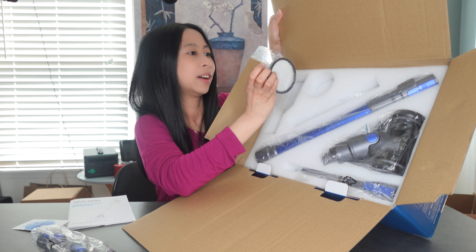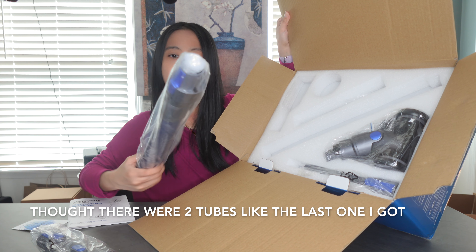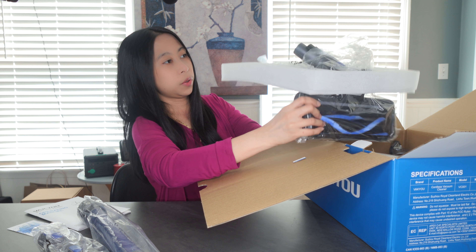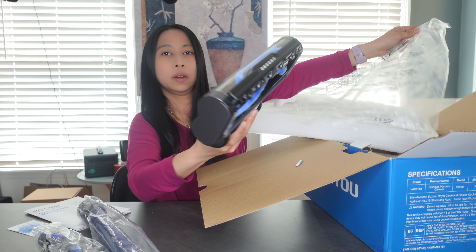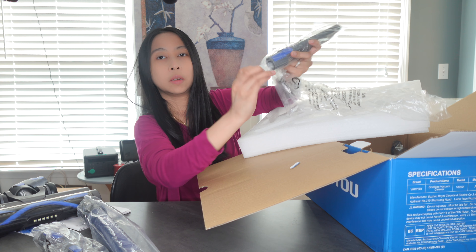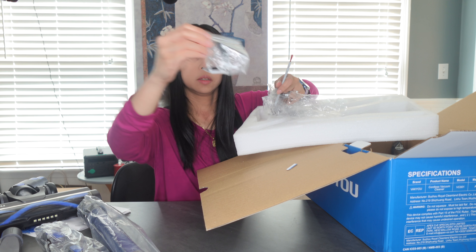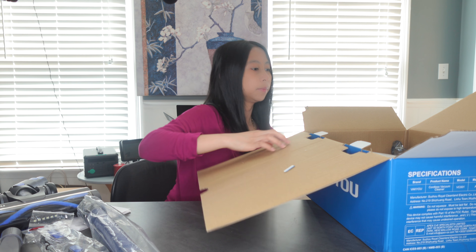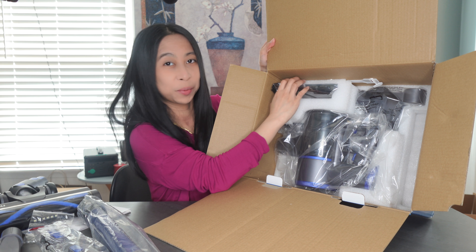The first attachment looks like the filter. This is one of the tubes — very neat. This must be the rolling brush. There's another attachment and a brush over here, and some screws. So that's the first layer. It's well packaged, not all over the place. I appreciate that.